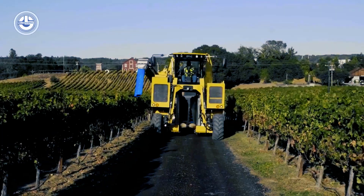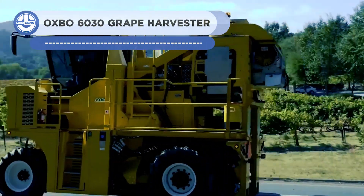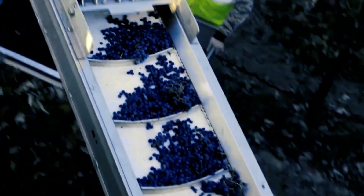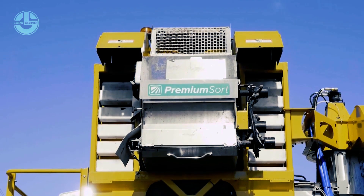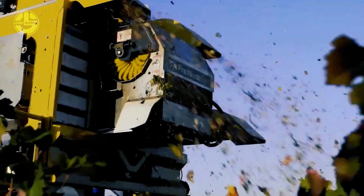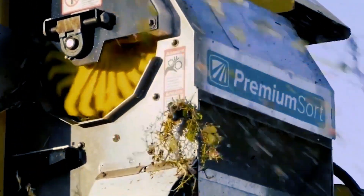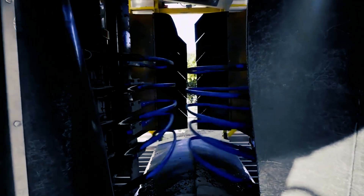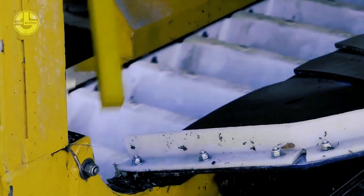The Oxbow 6030 Multifunction Grape Harvester is a powerful, tight-turning, and flexible machine designed for harvesting tasks in a vineyard market. It is multifunctional since operators can remove the picking unit and use the power unit to spray or perform other vineyard tasks. Built to offer the highest quality grapes, the operator is always positioned above the vines for best visibility. The 6030 features a strong ground drive system, a road speed of over 20 miles per hour, and integrated technologies.